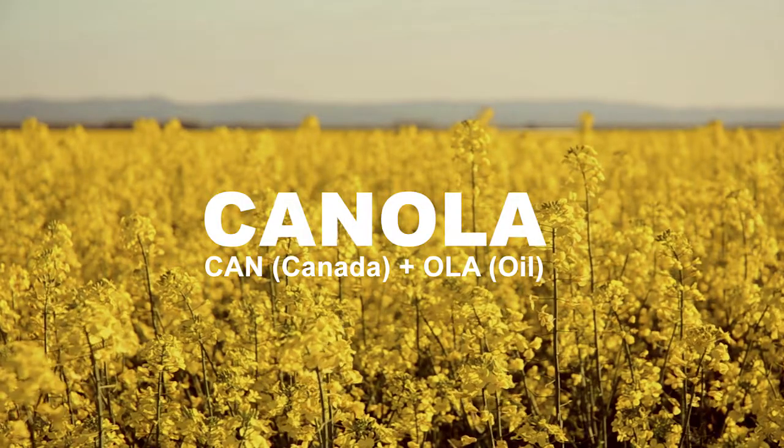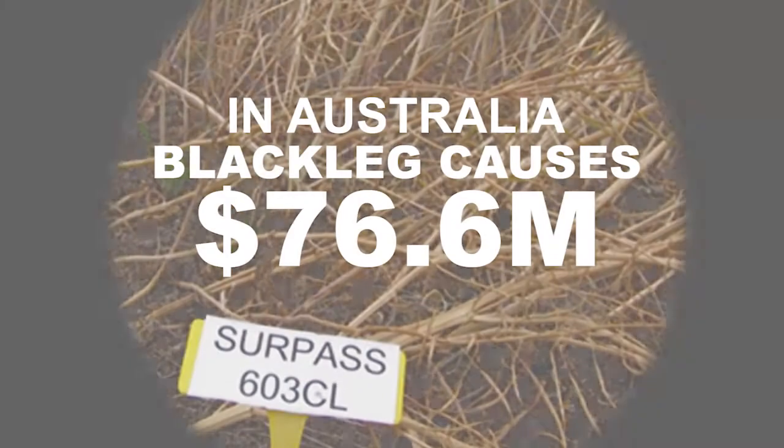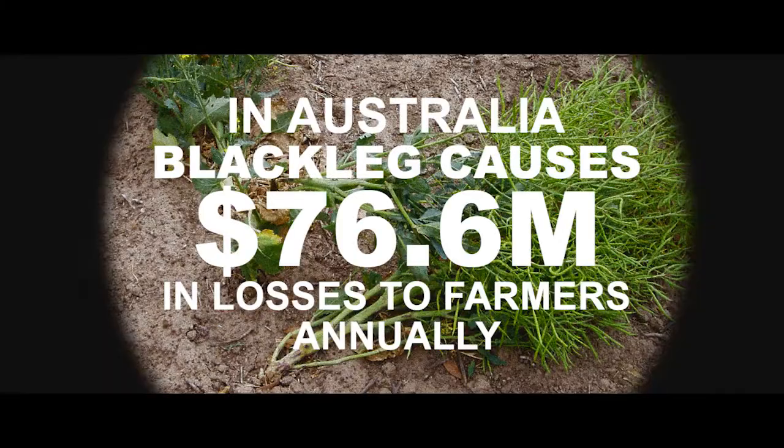Canola. Each year the canola industry is threatened by the blackleg fungus. It's a wind-borne pathogen that causes significant yield loss to not just Australian canola crops but those crops worldwide as well.